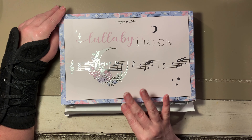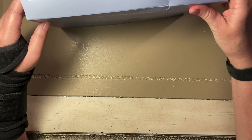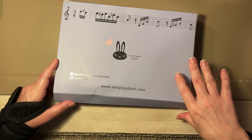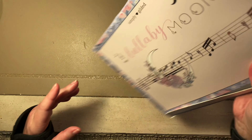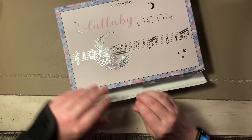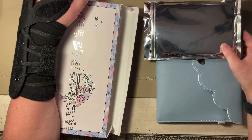By Simply Gilded. The boxes come a little smooshed because they come in that little bubble wrap. That's the back with musical notes on it — cute. So sort of music-themed or lullaby-themed maybe, baby colors.